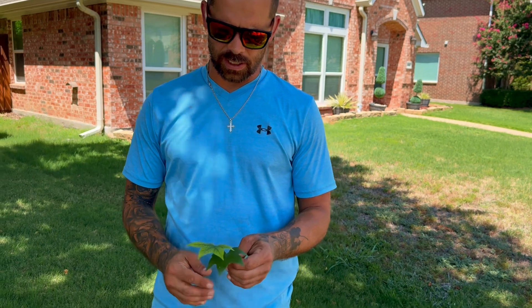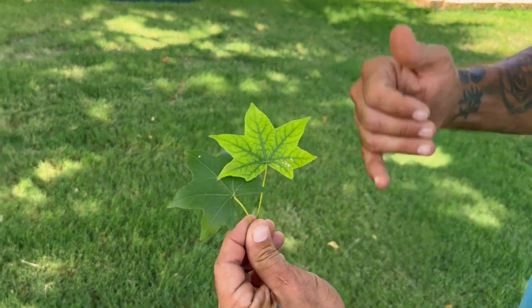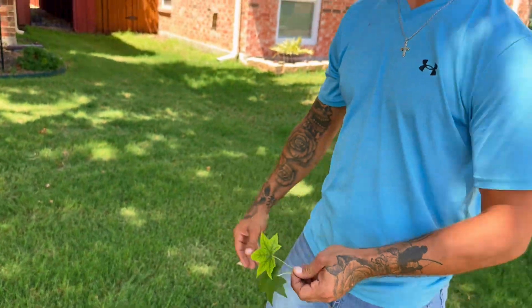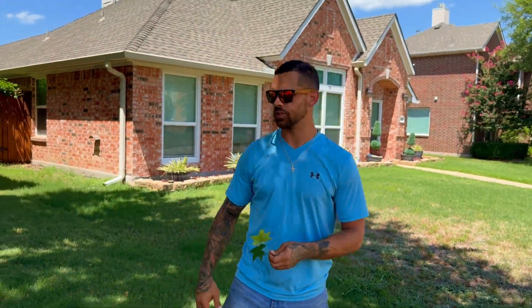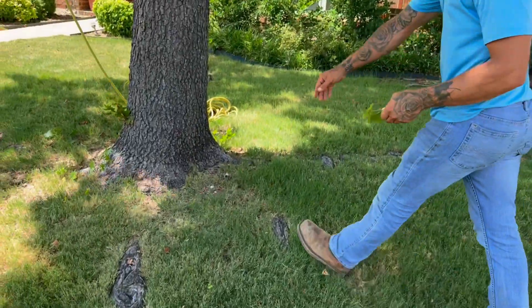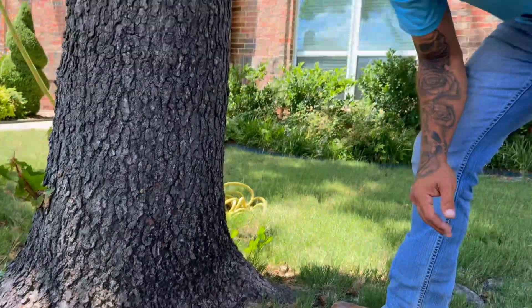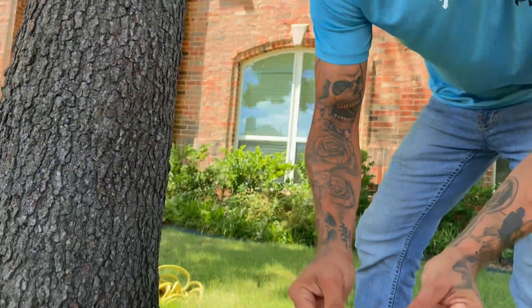Here we have a sweet gum for us today. If you take a look at the leaf structure, you can totally tell that we have chlorosis happening in this tree. So we're going to go ahead with systemic injections. We'll be coming down to the root flare and injecting a phosphate jet with micronutrients — zinc, iron, magnesium — and that's why we're showing the chlorosis.